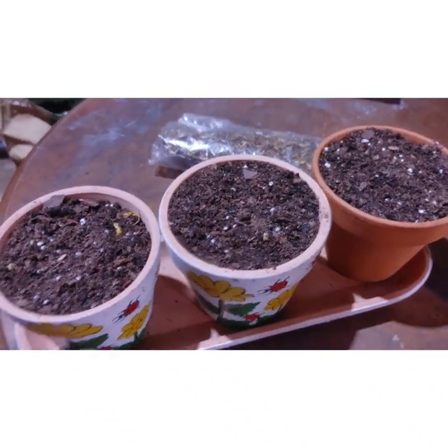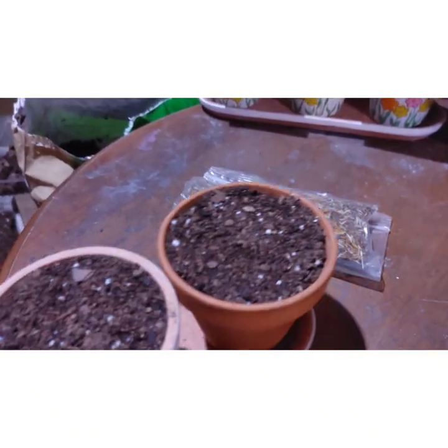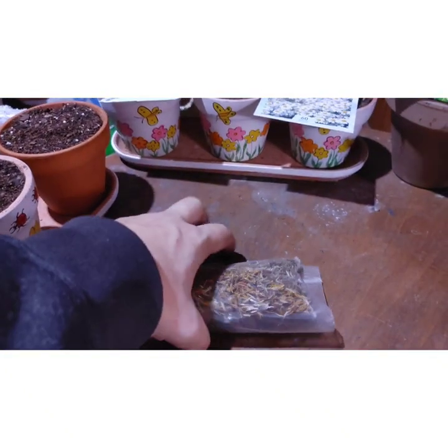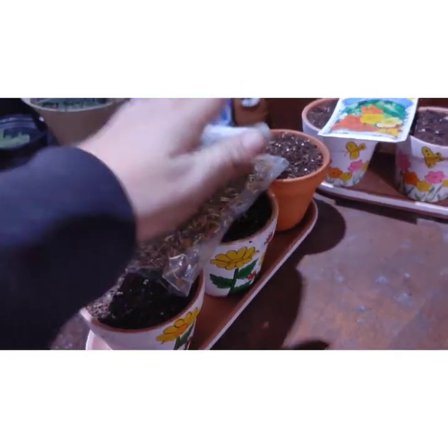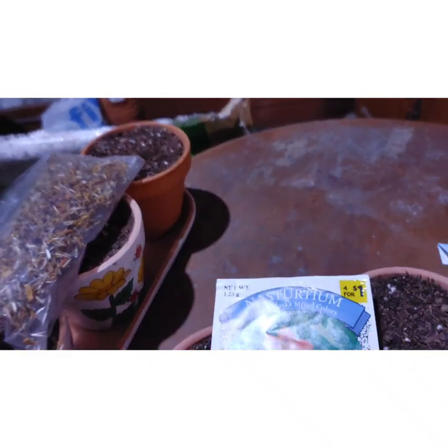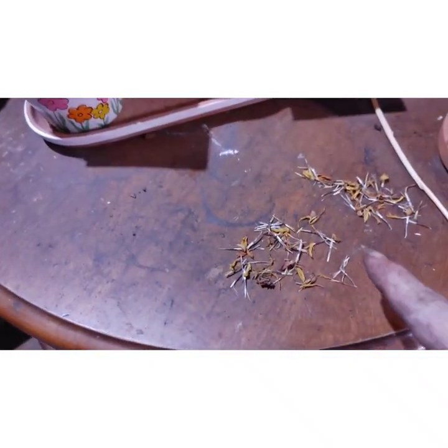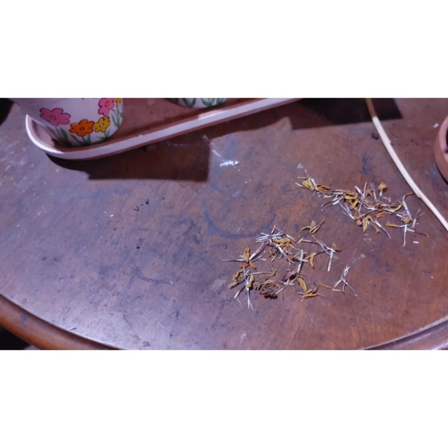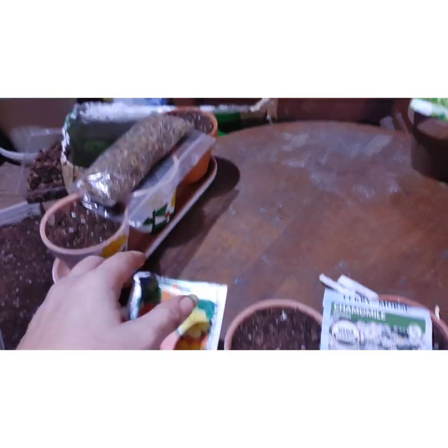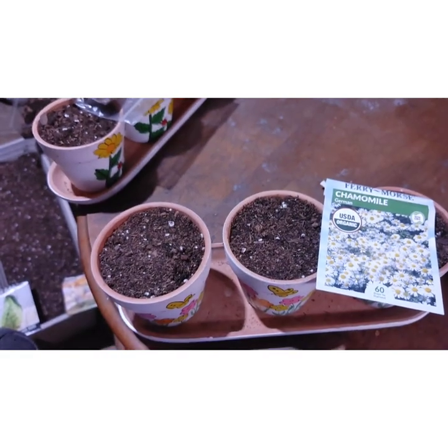I got those all put away. Slide these up out of the way and set these back on top so I can make markers for those. Got the marigold seeds put away. We're going to get the new ones going.